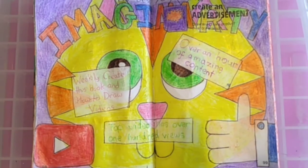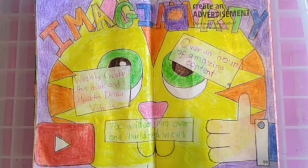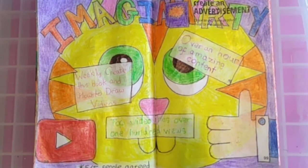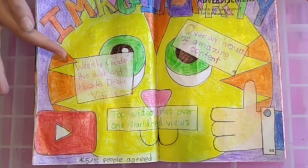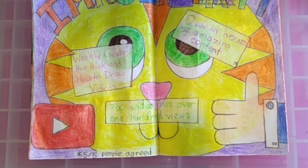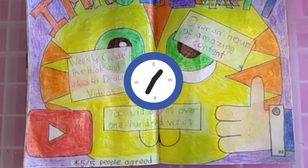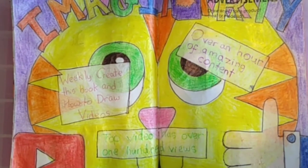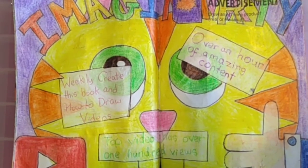So the first page is an advert for my YouTube channel, and don't bother reading the small print at the bottom because it's all 100% true. It says weekly Create This Book and how-to-draw videos, over an hour of amazing content, and the top video has over 100 views — and that video is the rainbow crafts ideas.